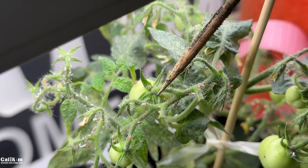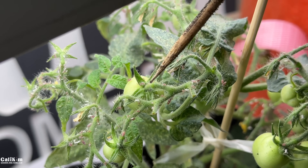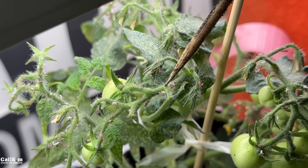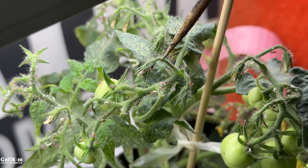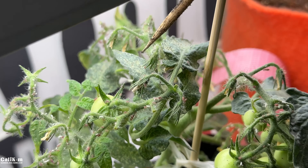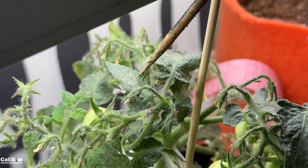First, let me show you what to look for. Here are the aphids — these little teeny tiny white bugs. The red bugs here are the spider mites. They're so small, very hard to spot. Another sign of spider mites is when you have spotted leaves like this. Half the battle is knowing what to look for, and then you can take care of the problem.